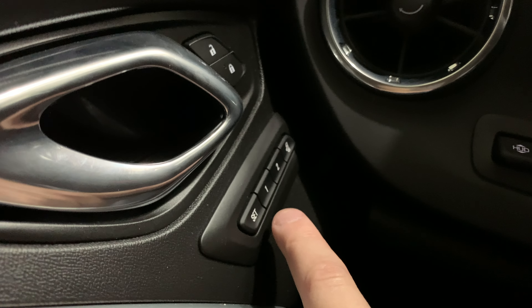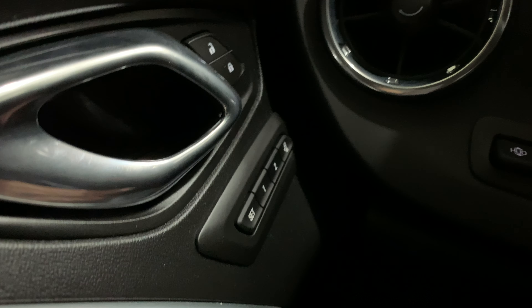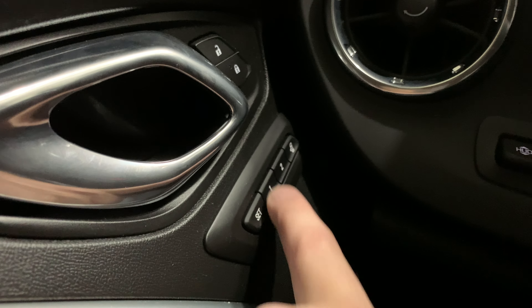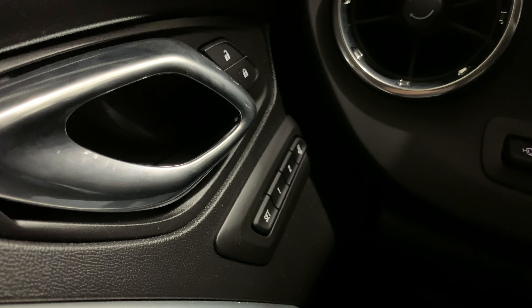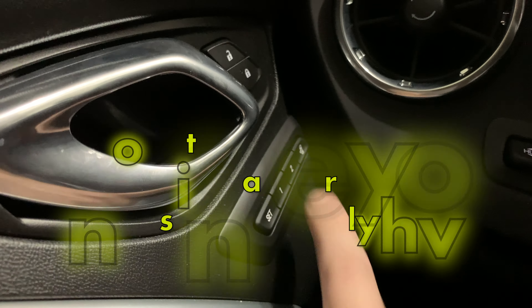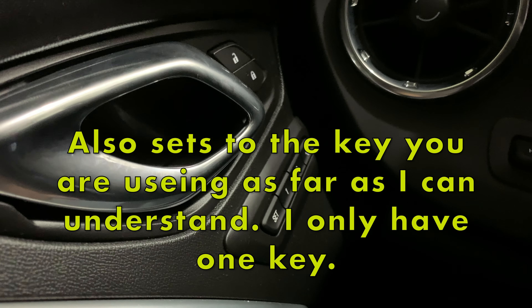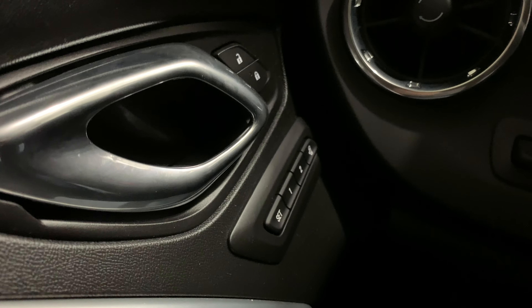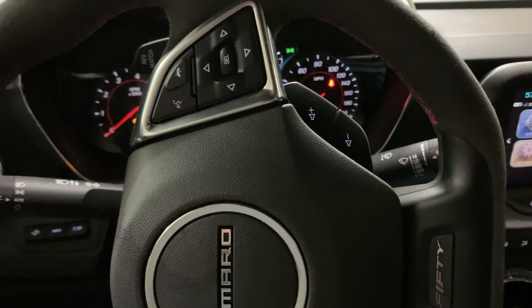You're going to hit SET and hear a beep, and then you'll hit number one and you'll hear two beeps — that'll set your number one driving position. You have to do it fast, within about two or three seconds you have to hit that number one button. If you wait too long or try to hold both SET and the number at the same time, it's not going to work. Two beeps means it's set and ready to go for that number one driving position.